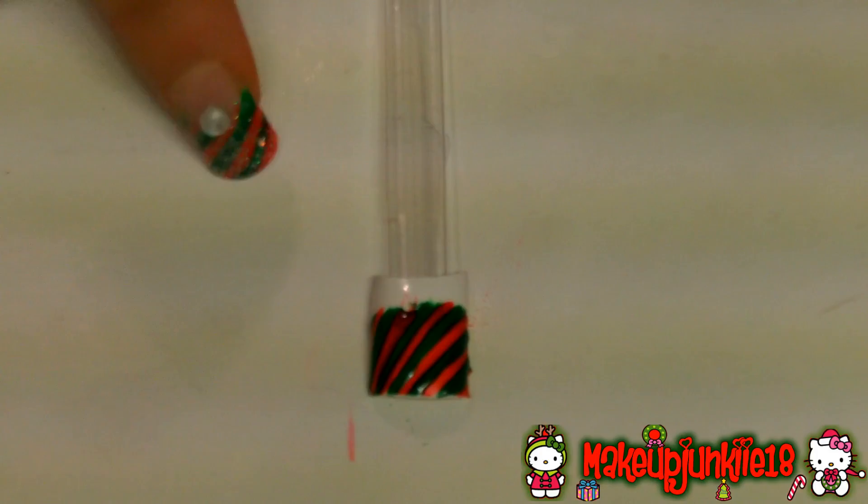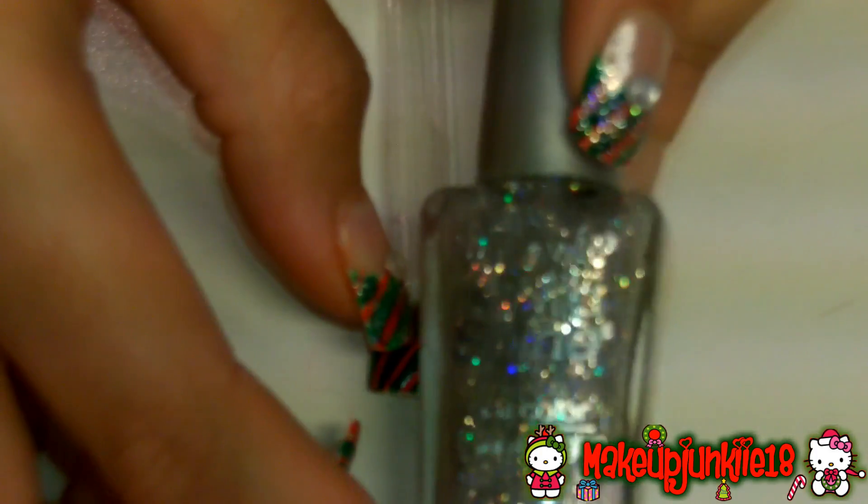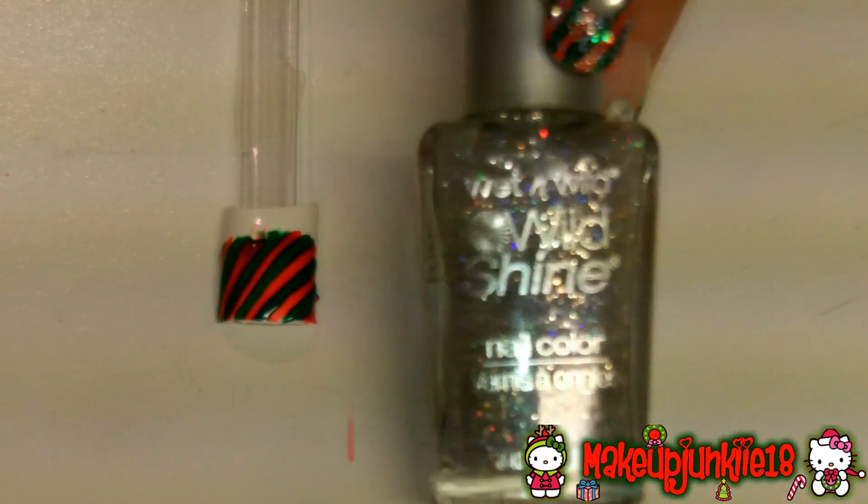After you let your nail dry, the next step is to grab a very pretty glittery nail polish. I'm using this one from Wet n Wild, which is my favorite nail polish in the world — it's in Kaleidoscope. Now what you're going to do is just paint the tip of your nail with the glitter nail polish.